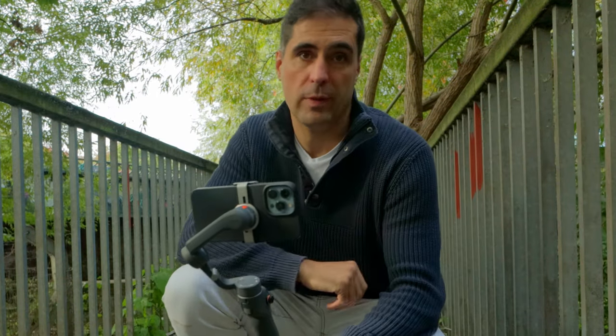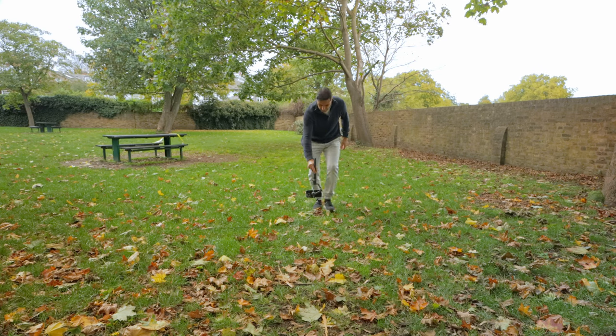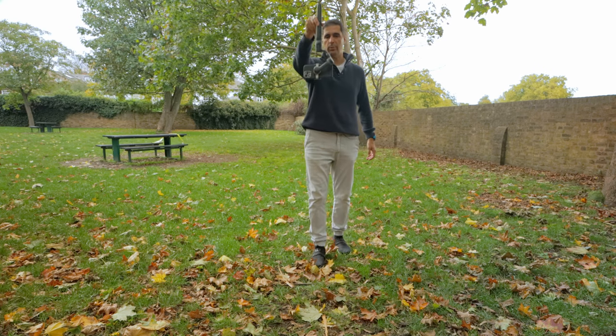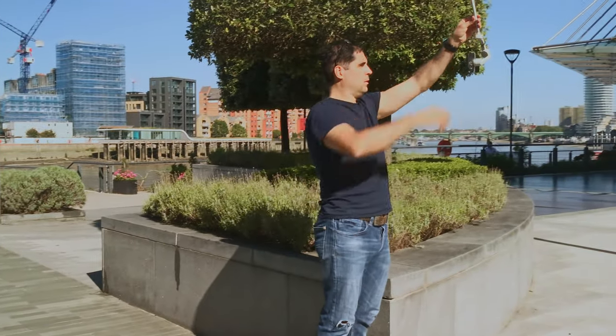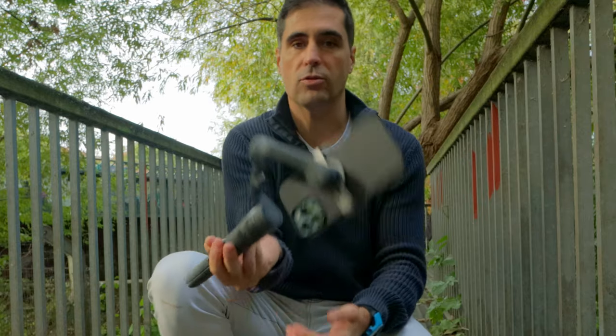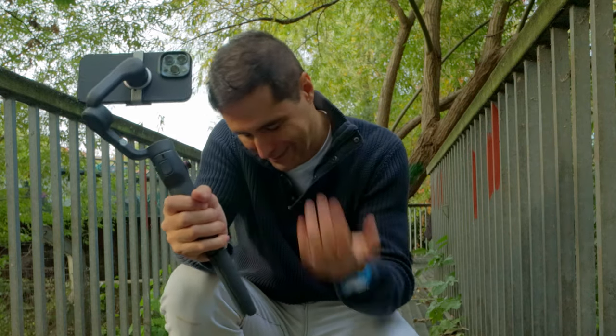Let me illustrate the problem I have with low mode on this gimbal. You could argue that there's a way to do the shot where you hold the gimbal inverted and go up, but that's not the right way to hold a gimbal. The moment you try to do that, you get this unwanted spin — it's just not what a gimbal should do.